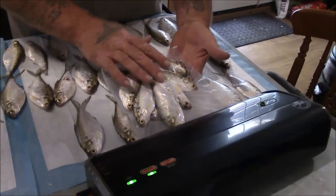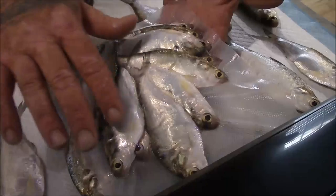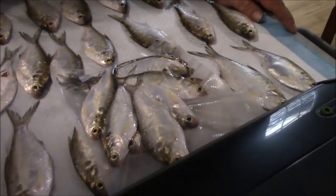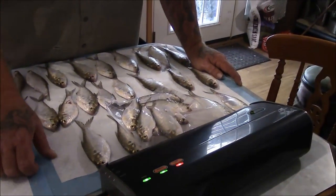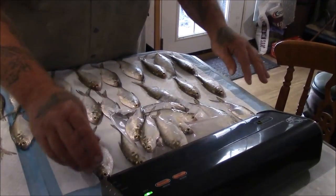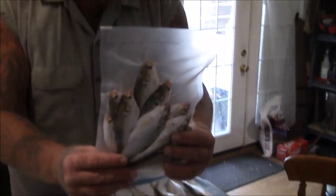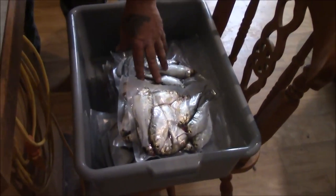I put them in and vacuum seal them. Notice there's not a whole lot of moisture getting sucked into the machine — that's what we want. We want to see there's no moisture, not a lot of stuff getting sucked out of these fish. The more moisture on them, the more ice that's going to form around them and the better chance they'll get freezer burnt.